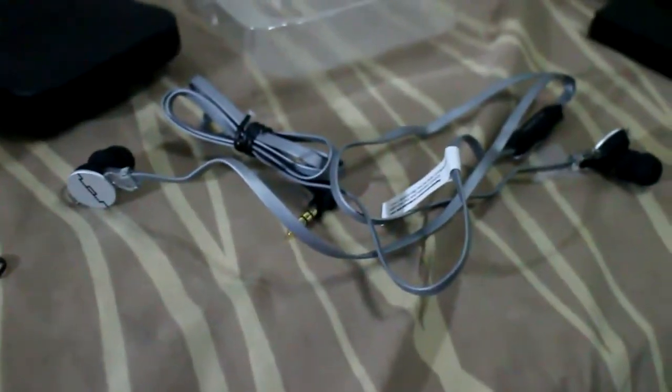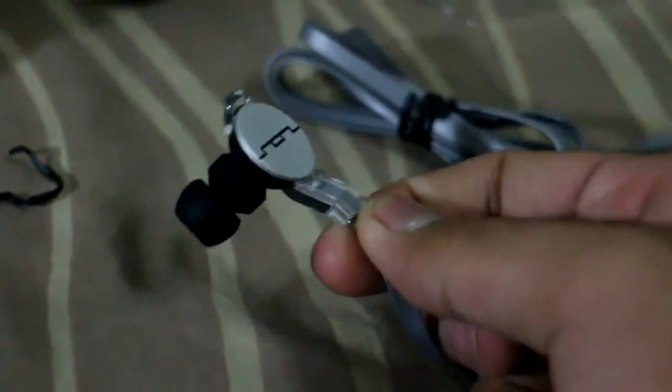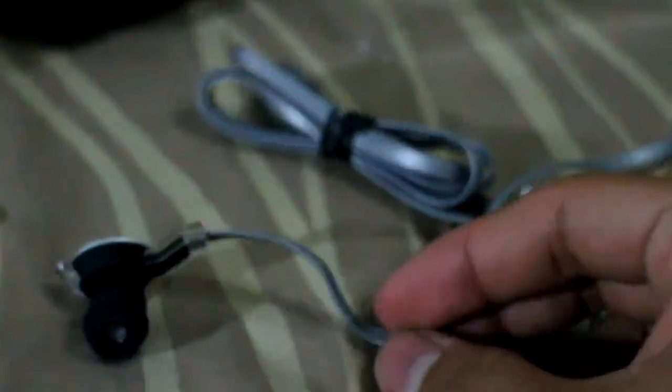Let me unmount my camera to show you how the Amps HD looks. It has a white back cover for the earbud and flat wires, making it tangle-free. It also has a plastic cover for the wire, giving it a cool design.